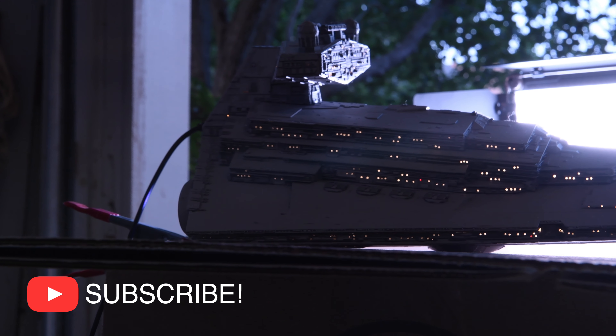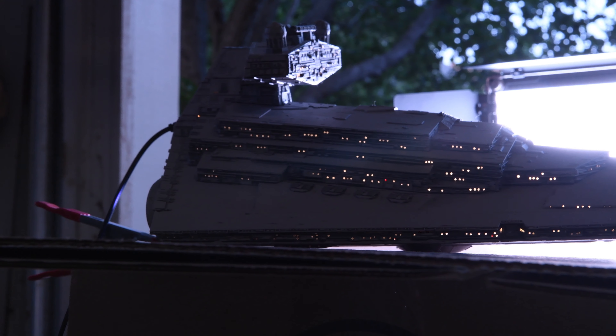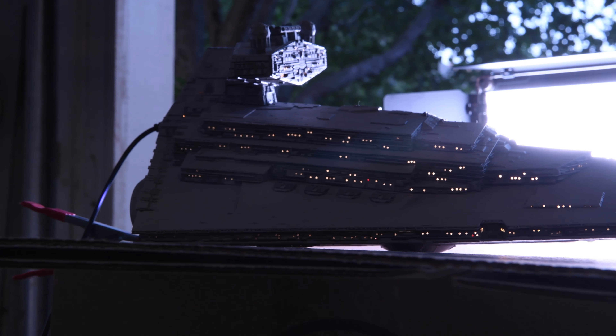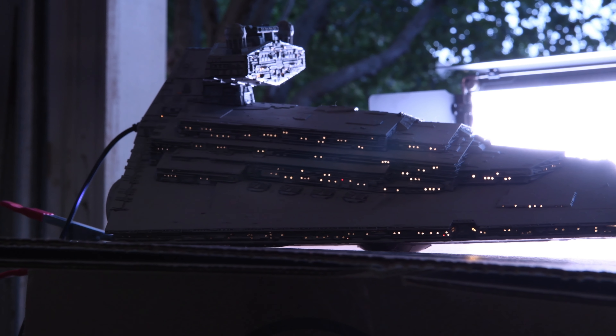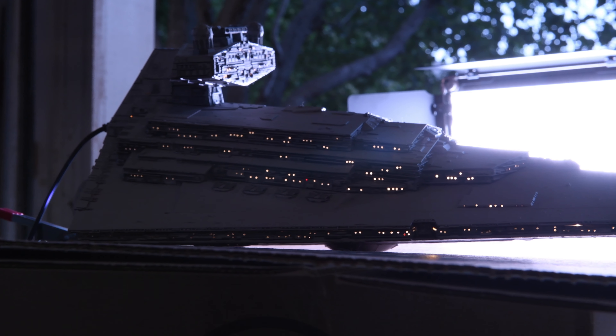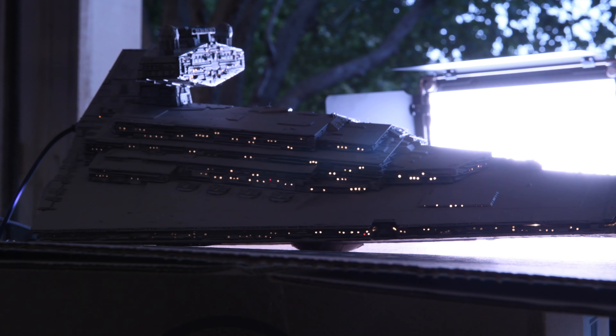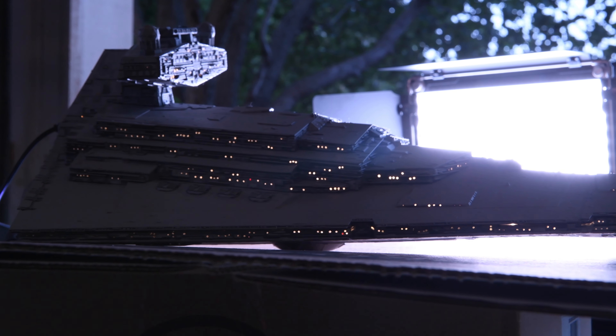Next, what we're going to do is bring all of this into Lightroom. We'll do all our color correction and synchronize our photos. From there, we'll bring it into Photoshop, start with the focus stacking process, and make that one final image. Then I'll show you the final touch-ups I do with the lights, as well as bringing in and superimposing the docking bay from one image to another, and some of the final touches with the trenches. It's a very easy process — let's get started.